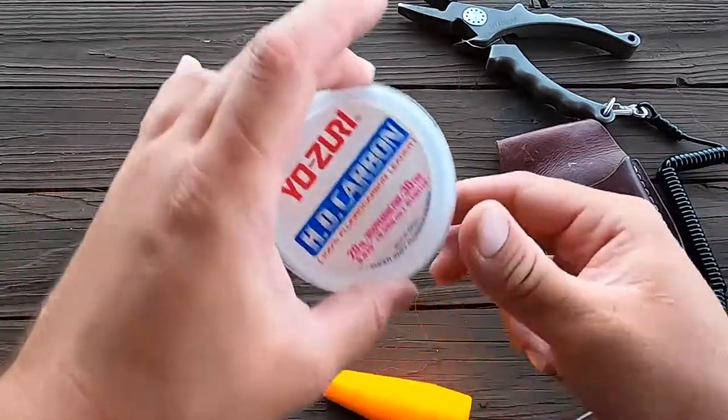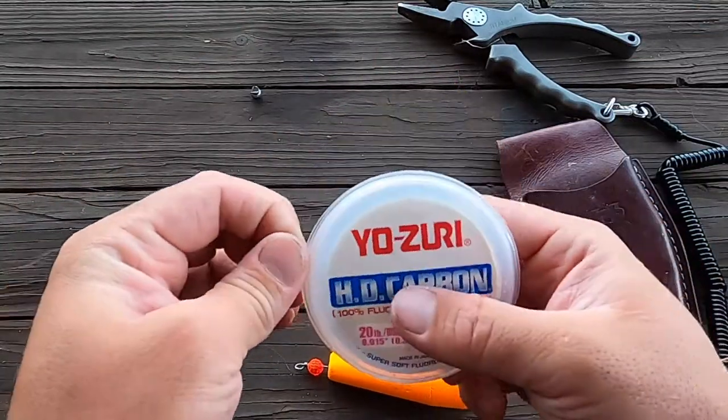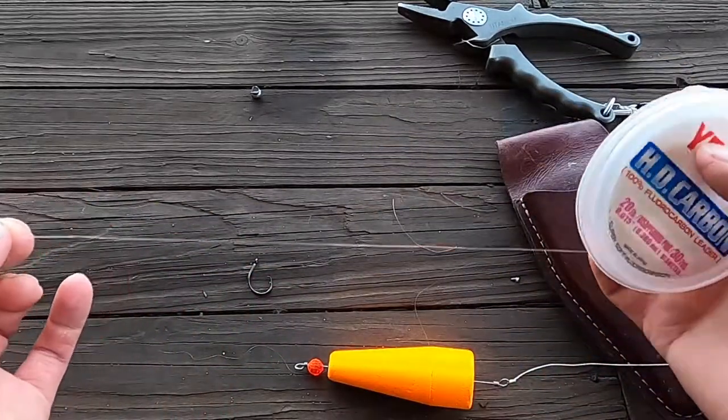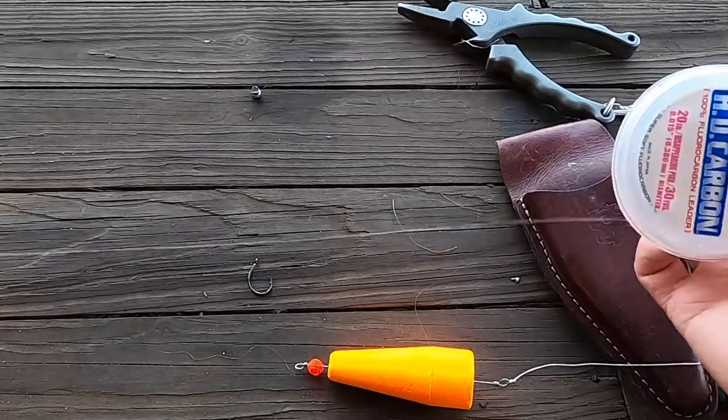Next step is to pull out your leader material. I'm going to use about two and a half feet, but you just adjust your length depending on where you're fishing. The majority of times I'm going to take two and a half feet of leader material.